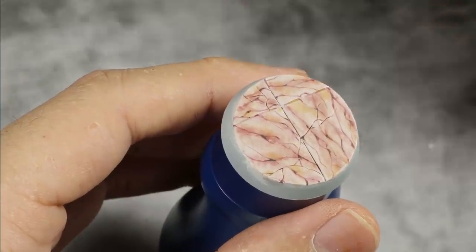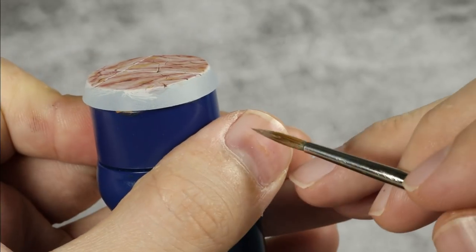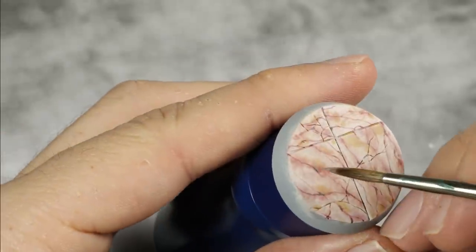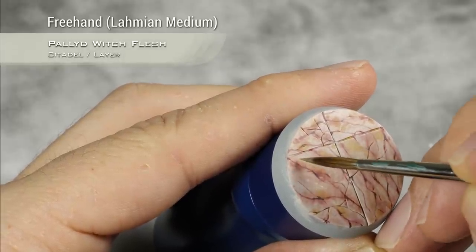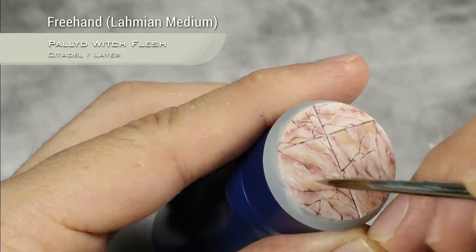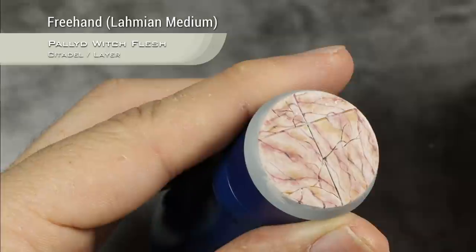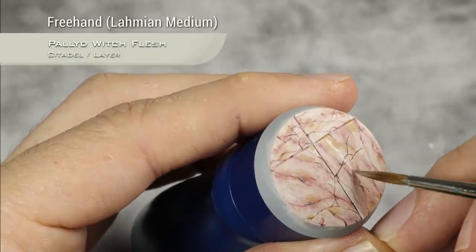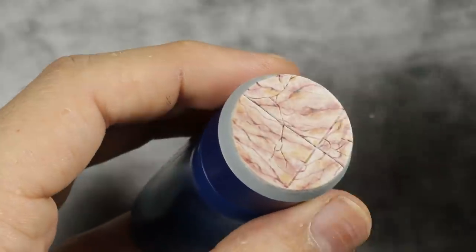Our last tone has been added to the marble, but I want to add even more depth by going back to Pallid Witch Flesh, thinned down a lot with Lahmian medium — almost not there. I'm using Lahmian medium because it will help the paint stay together and not turn into a coffee-staining mess. I will do some more lines — dots, lines — marbling on top of the other marbling that is already there. This is super subtle and you can build this slowly, or if you feel braver add a bit more Pallid Witch Flesh to build it quicker.